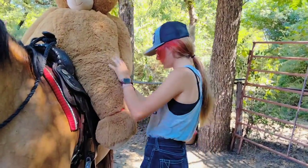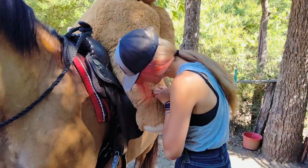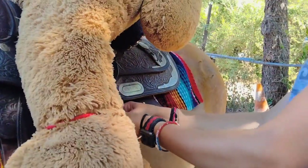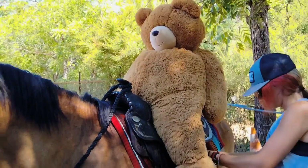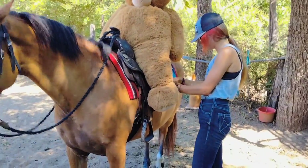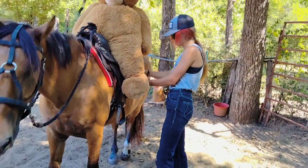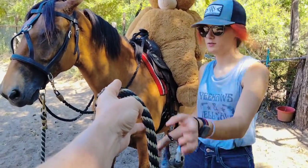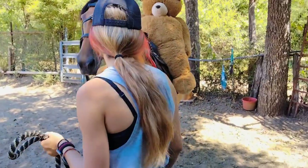She was pretty cool about letting Teddy get in there. We've got something to hold his feet on. She's handling him being up there pretty good. Why don't you just kind of walk her a little bit, walk her a little bit, and see if he moves and if she freaks out and bucks him off. So far she's handling it quite well.